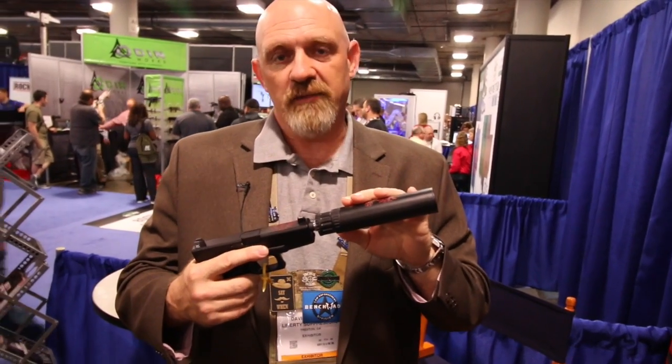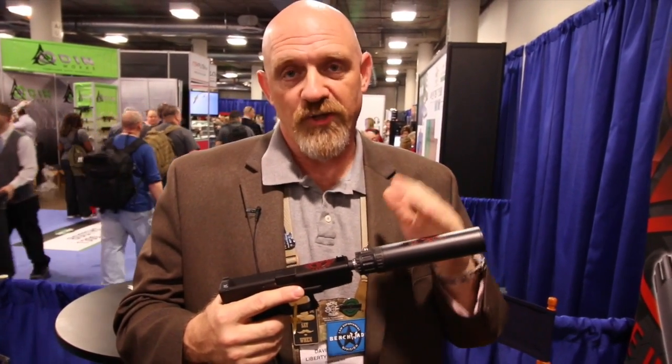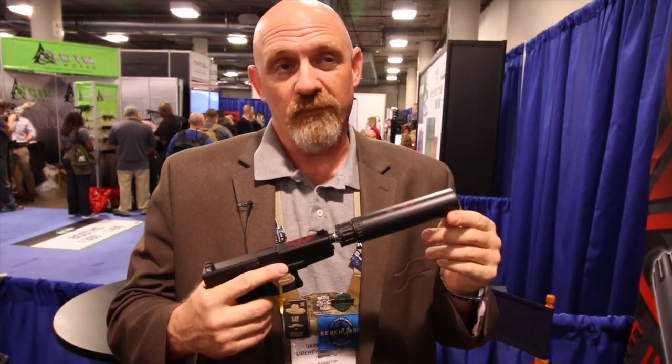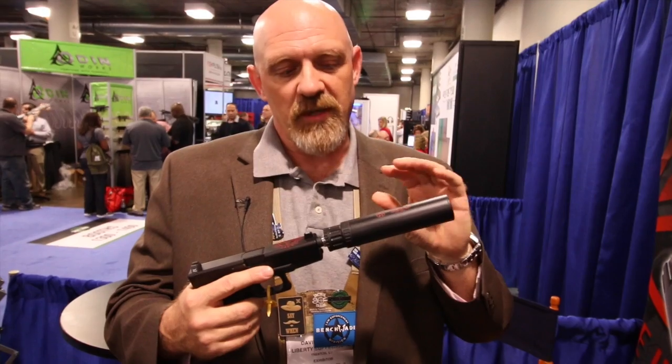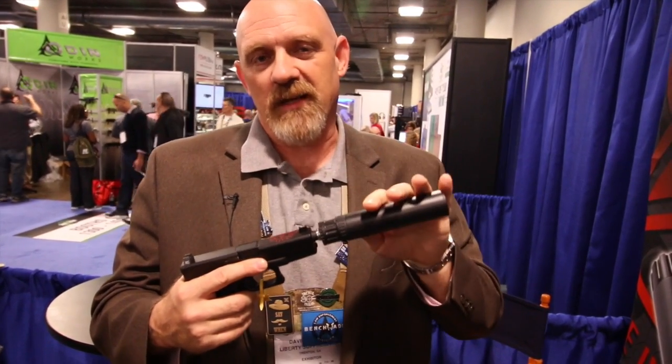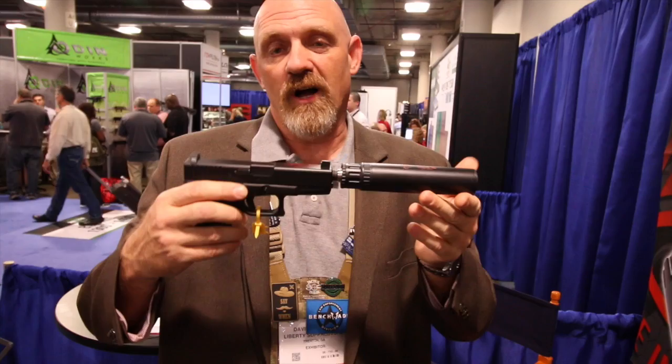Hello, I'm David with Liberty Suppressors. What I have here today is our new Centurion 9 millimeter pistol suppressor. This suppressor was designed by customer request — we've been getting requests for a shorter Mystic for five years. If we finally listened, here's what you get: a Mystic two and a half inches shorter that's hearing safe on the Glock 19.